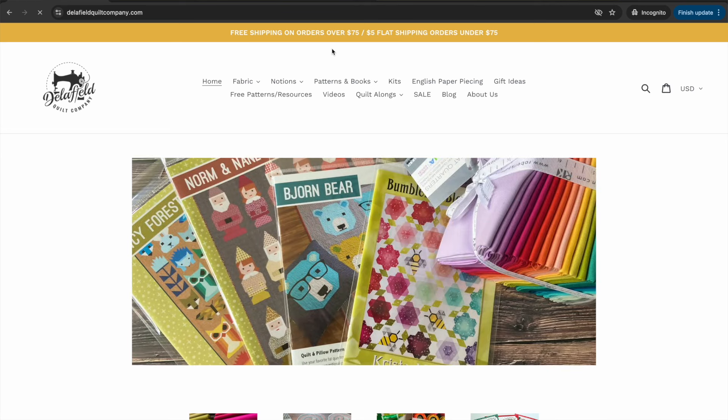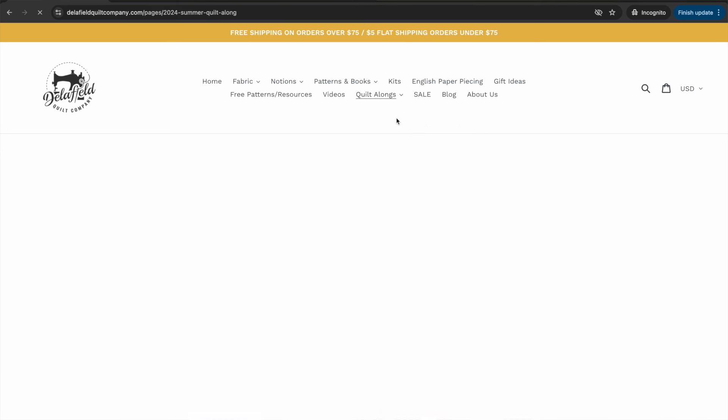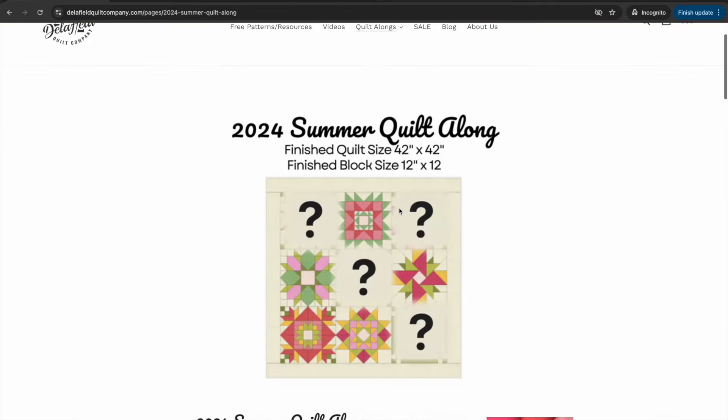All the information on this block and the past blocks is going to be on our website at downfieldcocoa.com. If you look under quilt alongs and then 2024 summer quilt along, once you click on that you'll see all the videos and instructions that you can download.